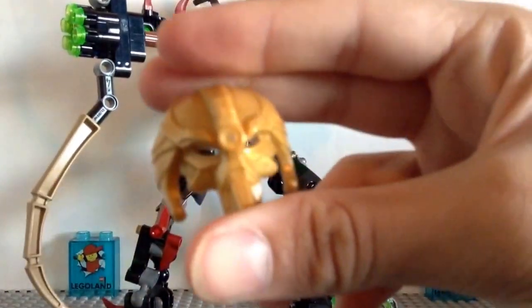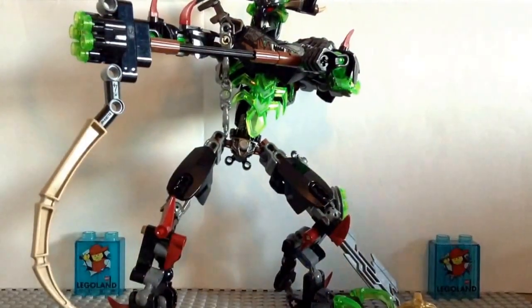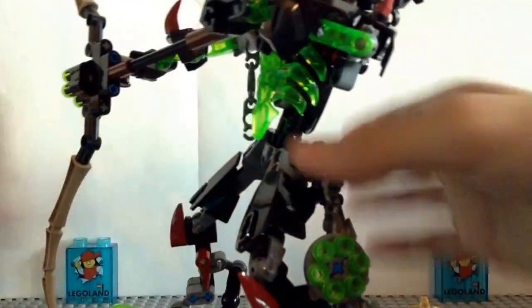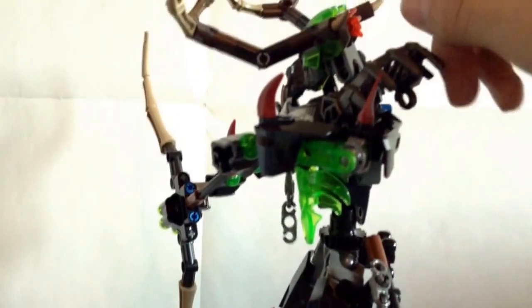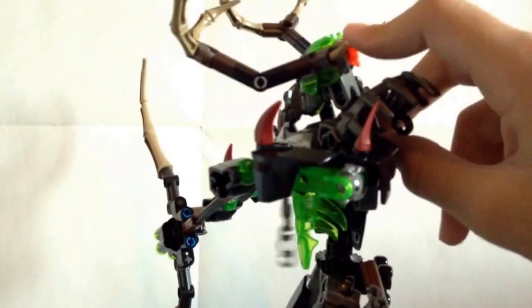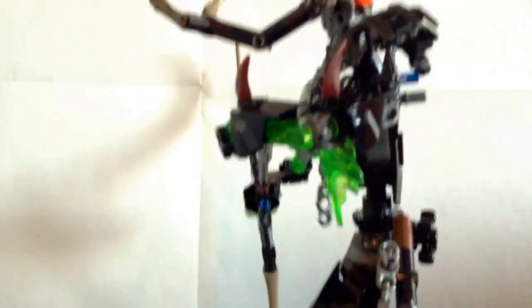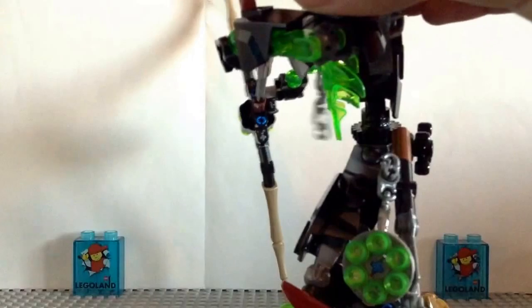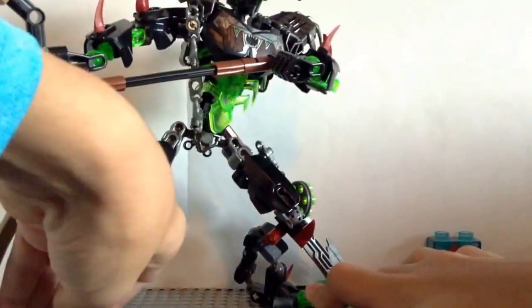We also get the Legendary Mask of Control here. The pop-off mask function works pretty well — it works the same as it always does, but I think they did a good job making the brainstalk shorter so you don't accidentally knock it off. They made it a little bit tighter as well. They did pretty good with that.